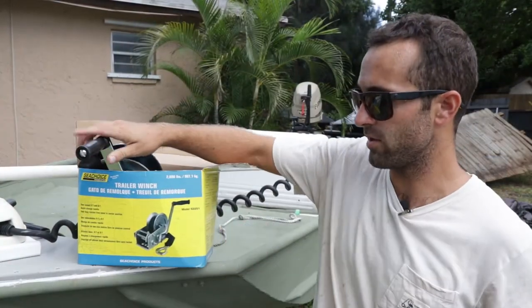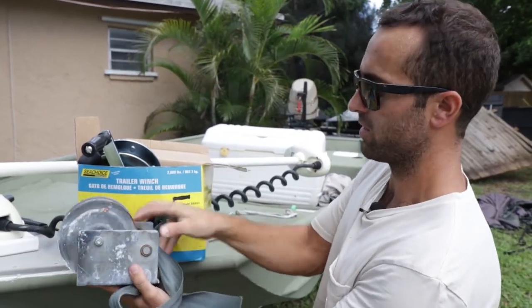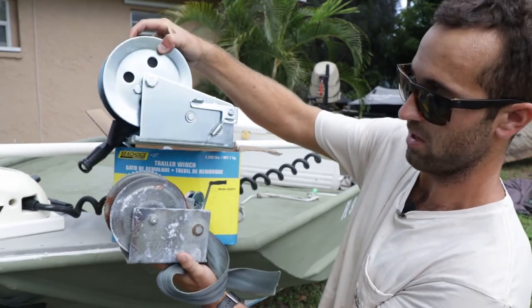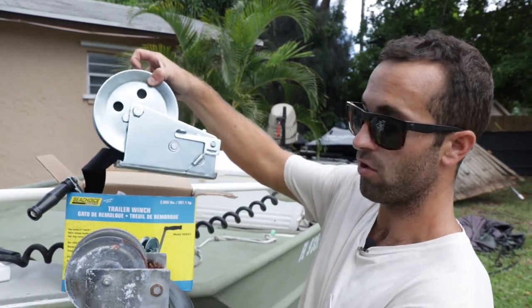Right here we have the 2,000 pound Sea Choice trailer winch. We're going to replace the old model. Here's the old rusty model I took off a few minutes ago — we're going to replace it with this. As you can see, it's much larger, but it actually fits, believe it or not, and the holes line up perfectly. So we're going to throw this one on there.